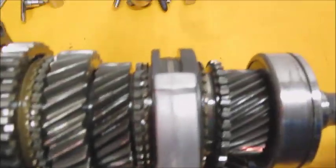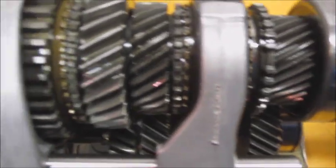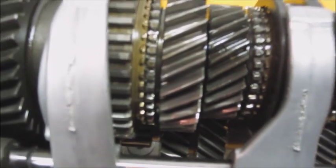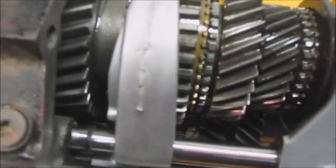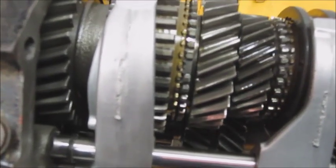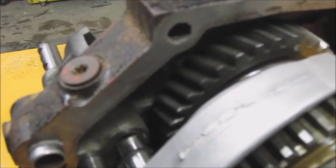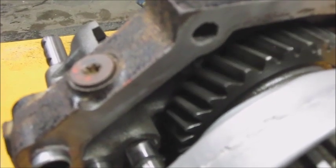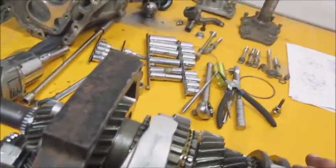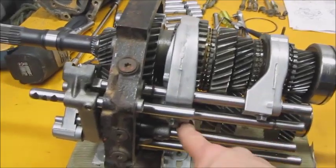Starting with fourth gear on the top ones — as I rotate, fourth gear looks pretty good. Third gear looks alright. Second gear looks okay. First gear is kind of hidden under the cover, but looking and rotating, first gear looks okay. So the upper first, second, third, and fourth gears all look good. On the bottom, unfortunately, because this is one big long shaft and this one has chipped teeth, you pretty much have to replace the whole lower shaft.